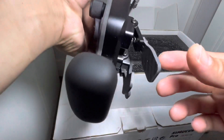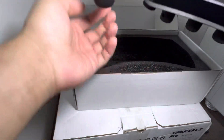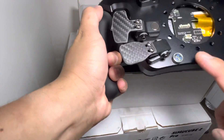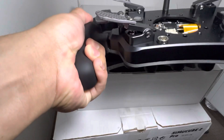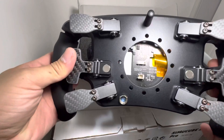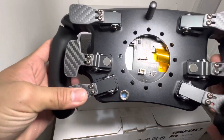It also has thicker paddles for the shifters, and the most noticeable change is the connector — it used to be USB Type-C. I went for the extra paddles — why not? Pretty short throw, and a nice clutch feel.